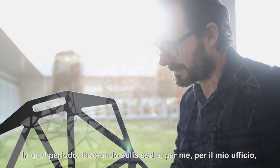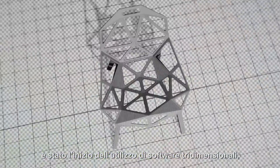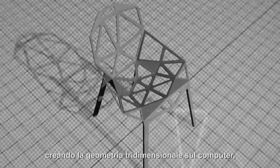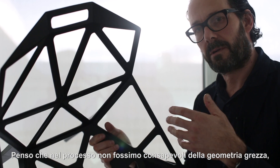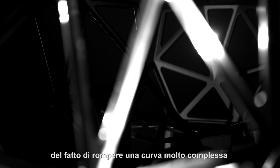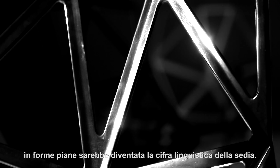It was at this time, working on the Chair, it was for me, for my office, the beginning of using three-dimensional software — creating the three-dimensional geometry on the computer but simplifying it in such a way that we could build a physical model very quickly. And it's this detail that explains the geometry of the chair. I think in the process we were unconscious of the fact that the rough geometry of breaking up a very complex curve into flat planes would become the language of the Chair.